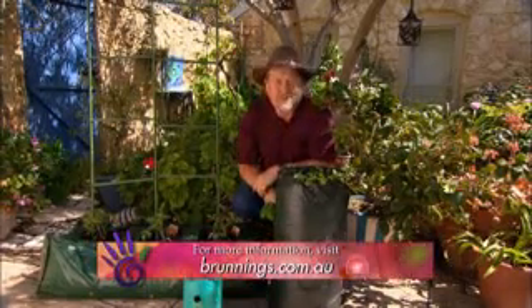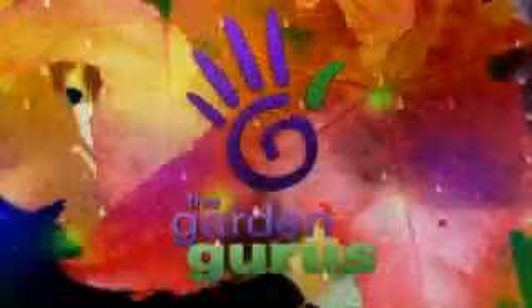There you go — a couple of ideas for squeezing vegetable plants into tiny spaces.